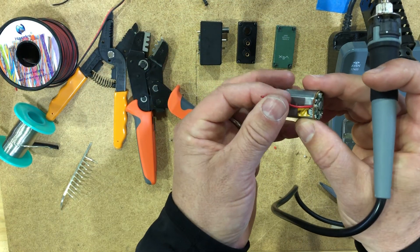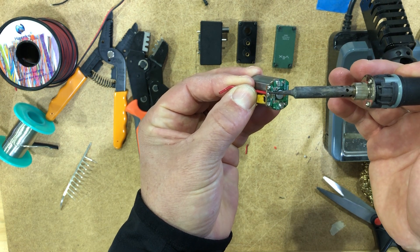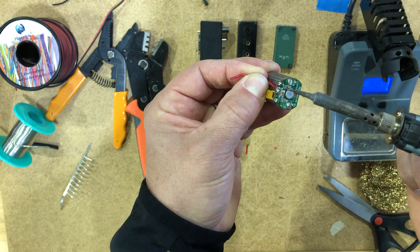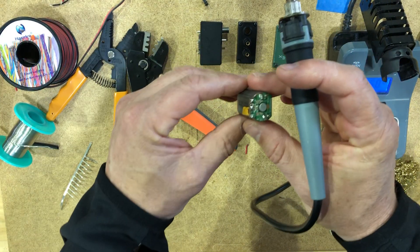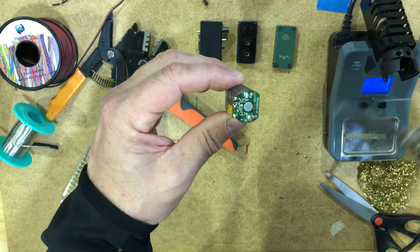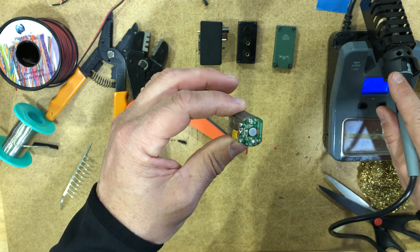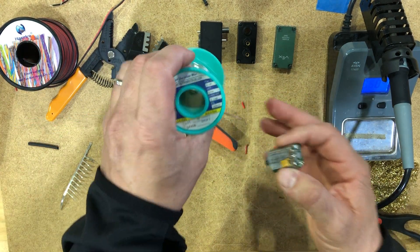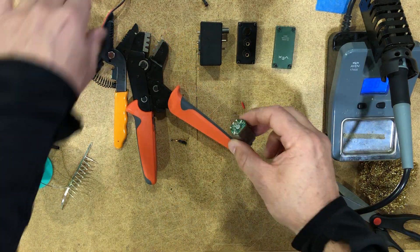Remember that you should treat all solder as if it has lead in it, which means that once you're done working with it, you should immediately wash your hands and you should not be eating or touching food while you're doing this. Just assume that while you're working with any pre-existing solder, you are being exposed to lead. The solder that we're using in the classroom is lead-free solder, which you should be using too, even though it is more difficult to work with.